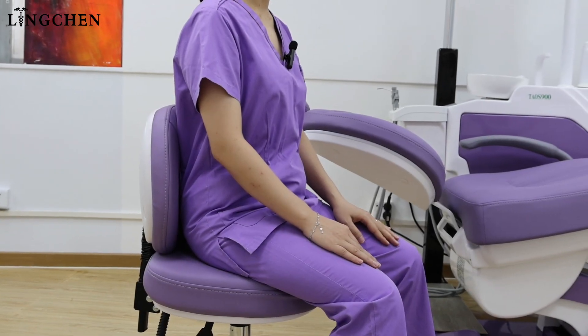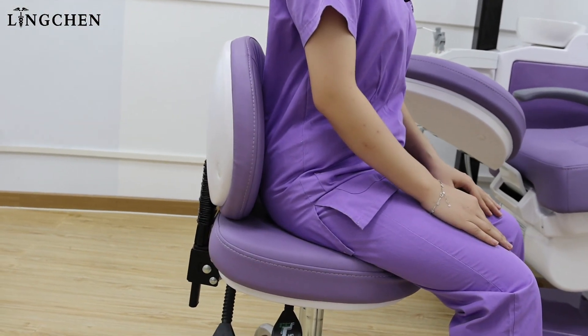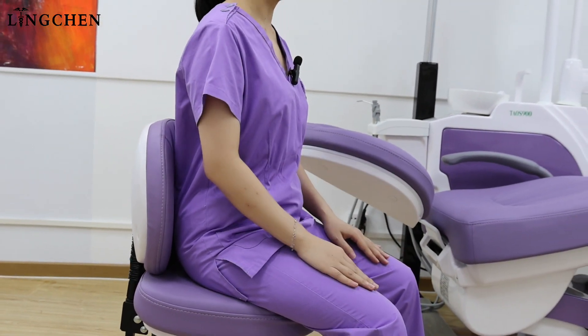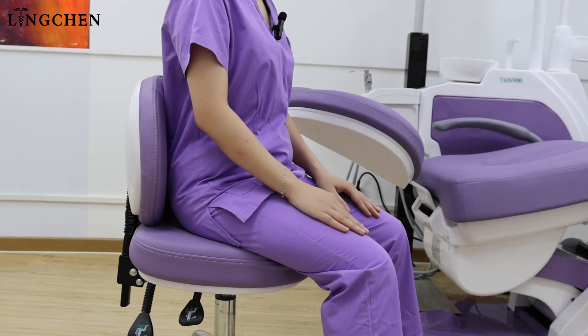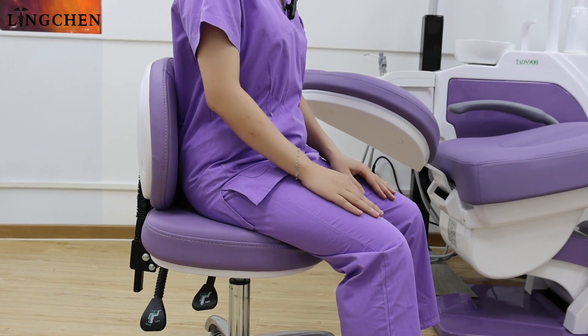Proper posture. When using the dentist tube, make sure a correct sitting posture. Keep your back straight, shoulder relaxed, and to avoid the hunchback or bending over, so as not to cause bad pain or discomfort after long time walking.